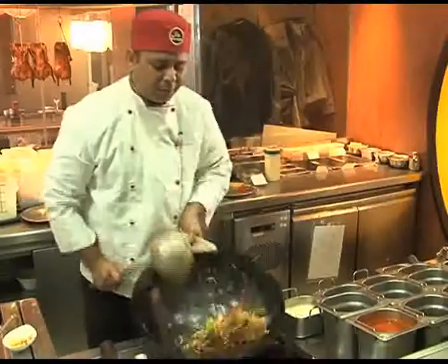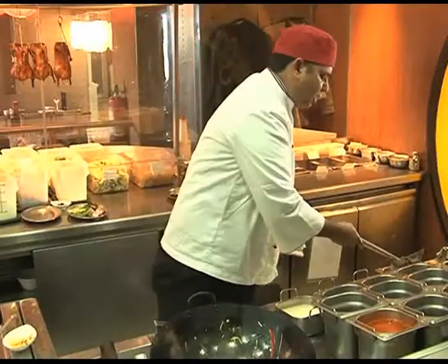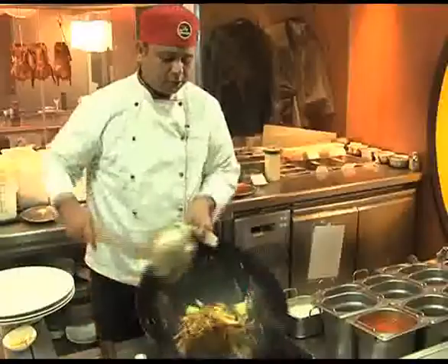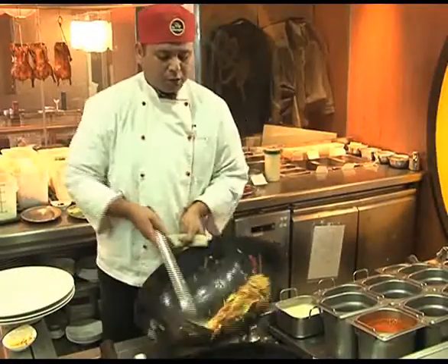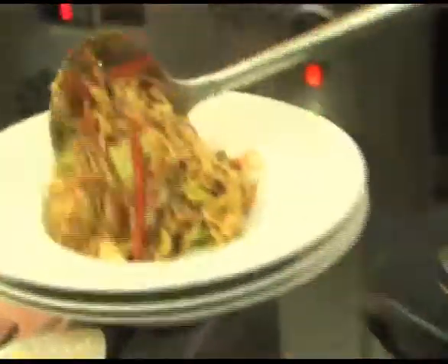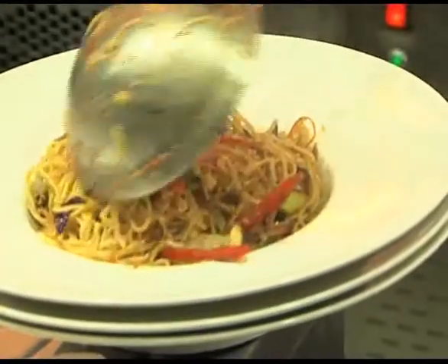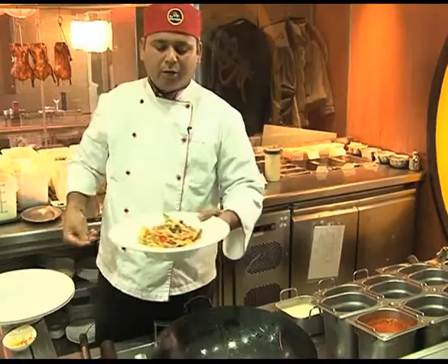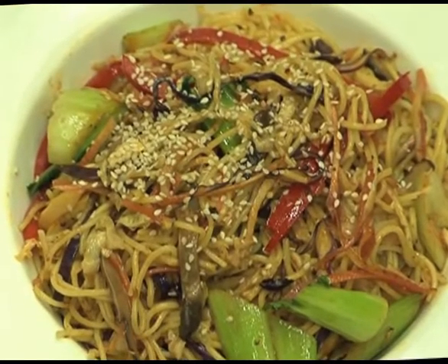When the colour will be perfect, just put some dressing on that. Put sesame seeds on the top and now it's ready. I'll see you next time. Bye.